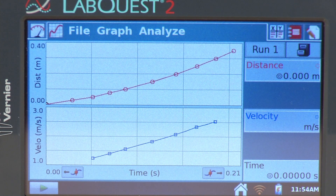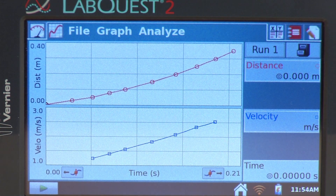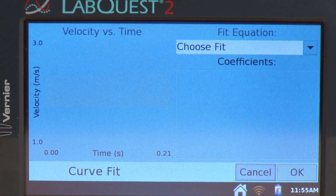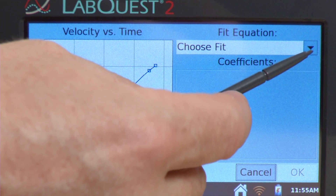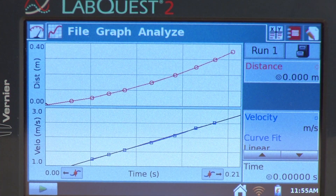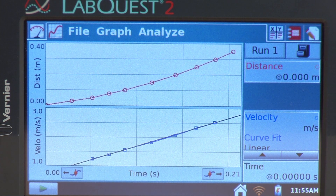We now have our data on the screen and we're ready to do some analysis. The upper graph is a position-time graph and the bottom graph is the velocity graph. We might be interested in looking at the slope of the velocity graph to determine the acceleration due to gravity. To do this, go to Analyze, then Curve Fit, and select Velocity. It looks fairly linear, so I'll choose Linear. When I do that, I get negative 9.7 meters per second squared — not too shabby for measuring the acceleration due to gravity using the picket fence.